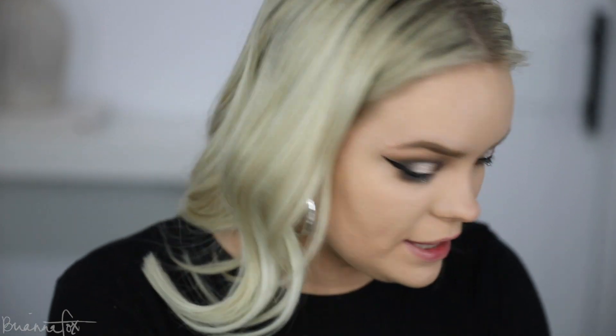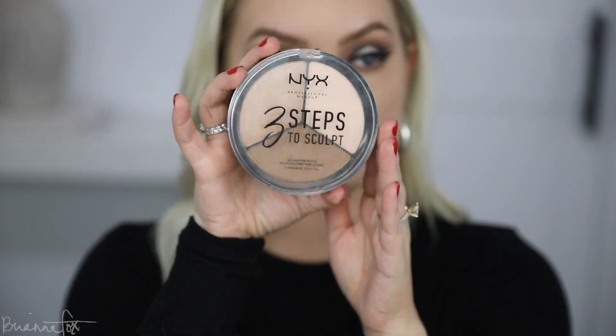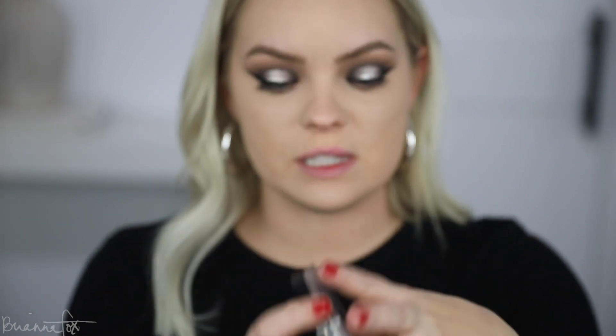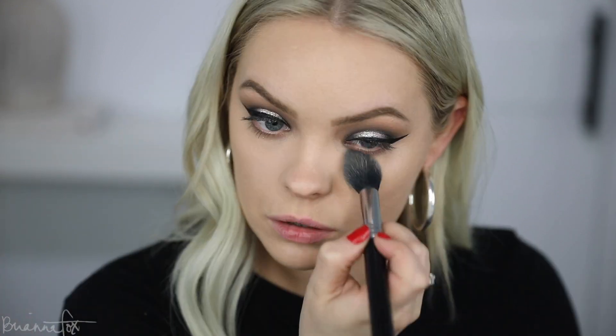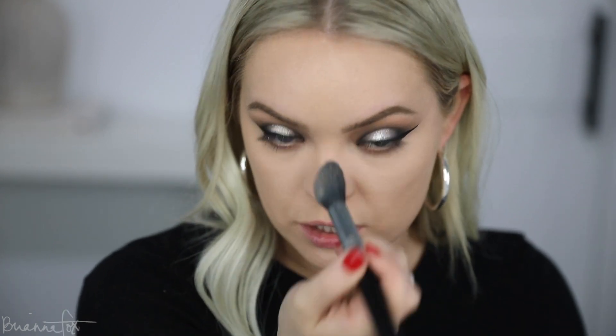I'm going to go into the NYX Three Steps to Sculpt palette and set my under eyes with this powder, setting really well right under the eyes because I went in with a ton of concealer. I want to go in with a lot of powder just to make sure it's nice and set in place and not going to move around. I'm also setting my T-zone because I do get oily. This is the Laura Mercier translucent powder — not from the drugstore, but it's just my favorite. You can actually get it on Walmart's website though.